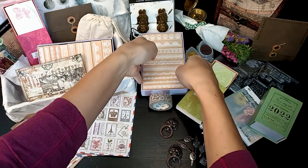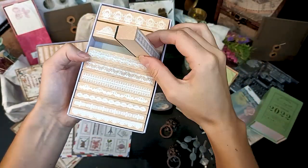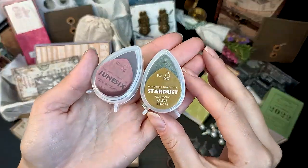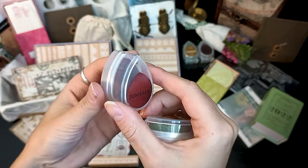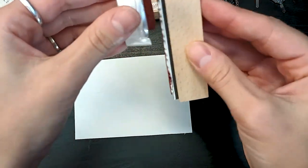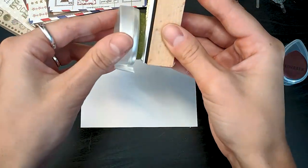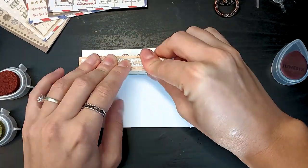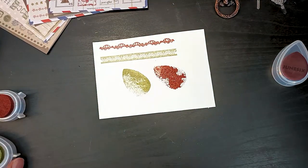The first product is this huge stamp set — you have 10 stamps of different sizes and they all represent some really nice lace cutouts. For the first time in a Treasure Box, I brought these ink pads. I chose some special colors: this one is olive and this one is cosmic copper, and they each have a beautiful shine. I'm just applying some of the ink delicately on the stamp and applying it on paper.